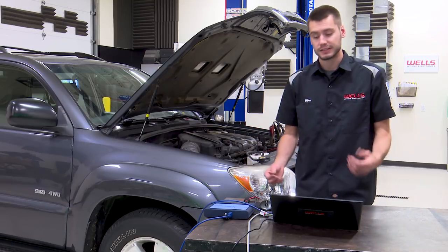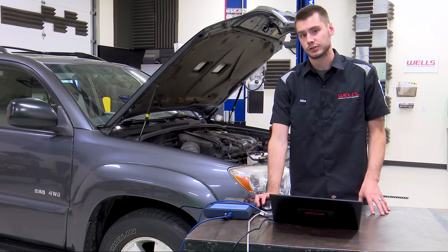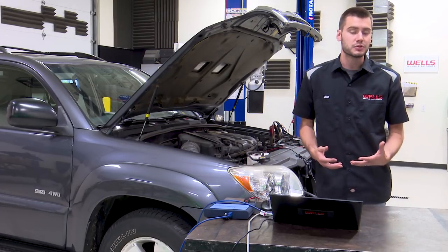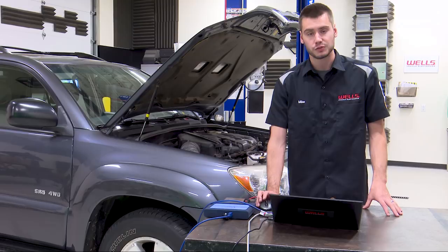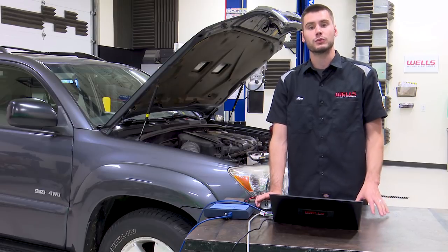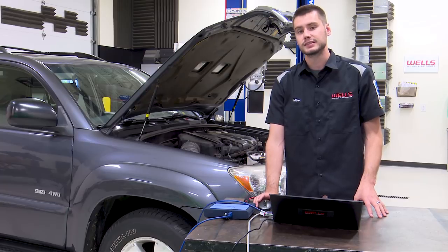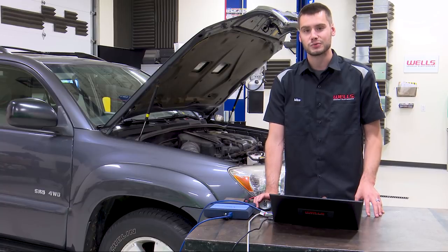I don't really need to know exactly how much lower — all I know is they're different and it's on bank one. At this point I'm maybe 80–90% certain our timing has jumped on bank one, but I like to be 100% certain. Tomorrow night we're going to be 100% certain — we'll look at this system exactly as the computer tests it for the P0016 code. Make sure to come back tomorrow night, same time, same place. Thanks for watching.